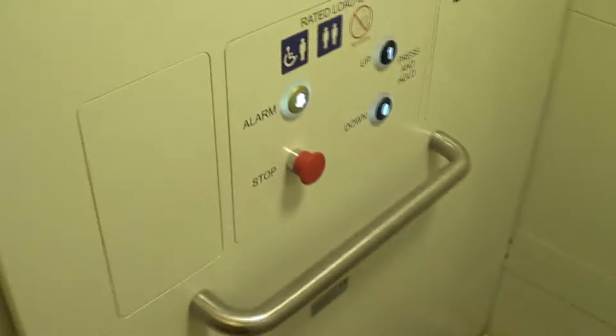This is a lift at Hobbycraft in Crayford. It's a Stannah. Well, it's been modernised for a Stannah.